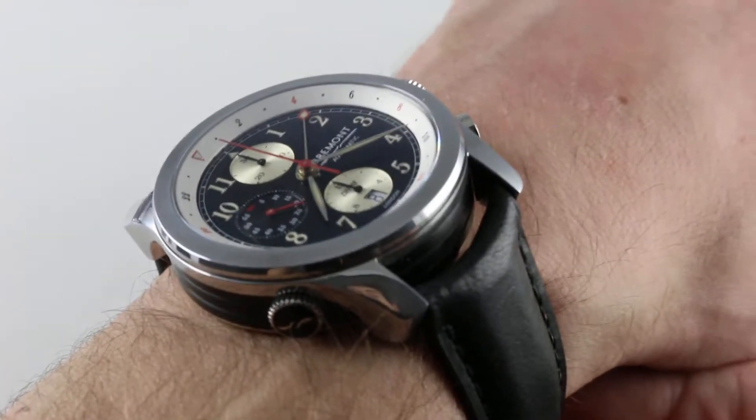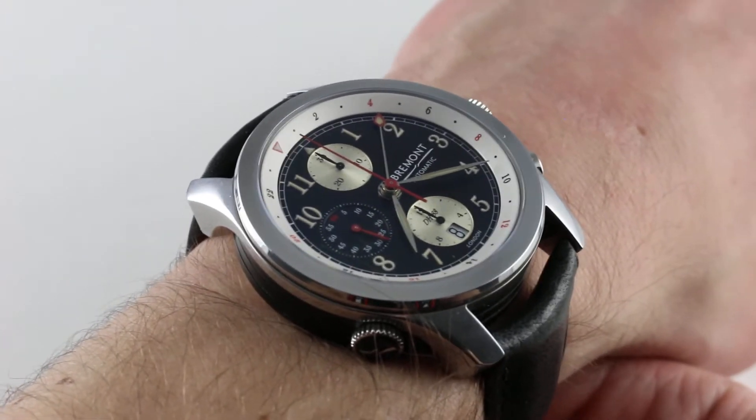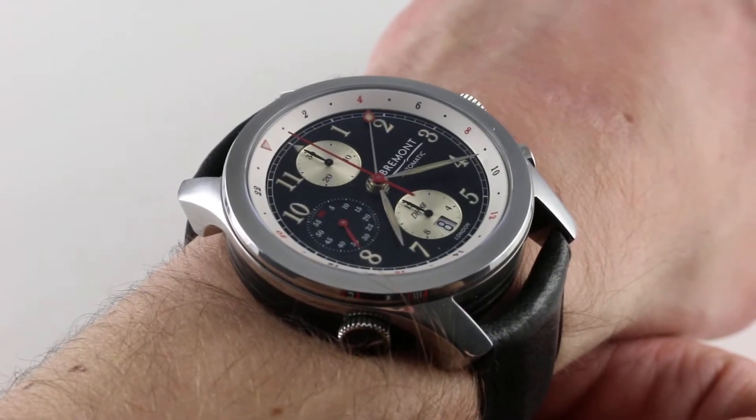Hi, I'm Tim, welcome to our channel and thanks for logging on. Today we're discussing the Bremont DH88, a tribute to the de Havilland 88 that once set an unfathomably quick 7-plus day transit from England to Australia.